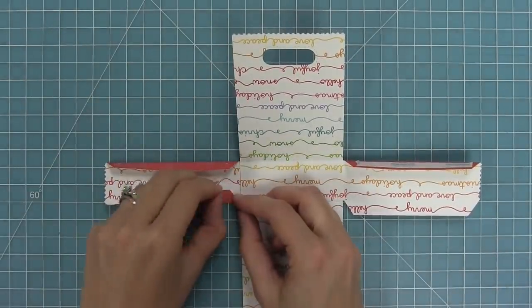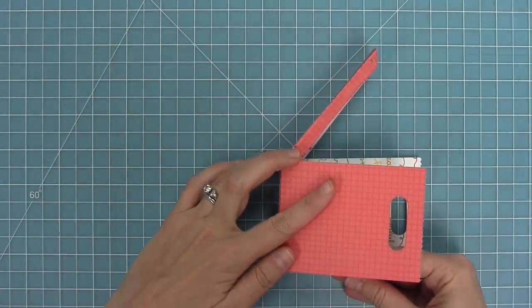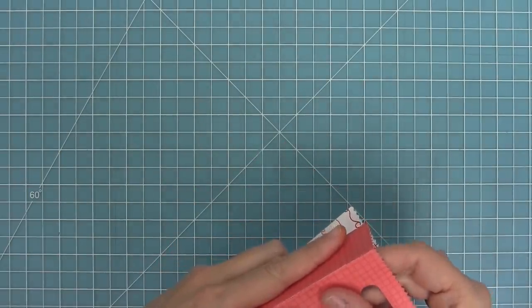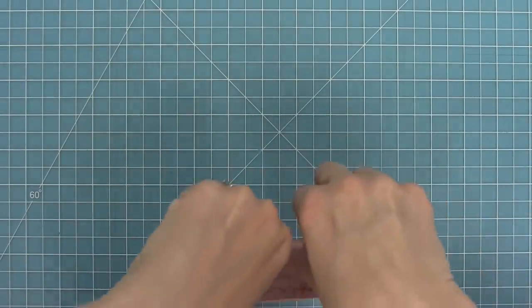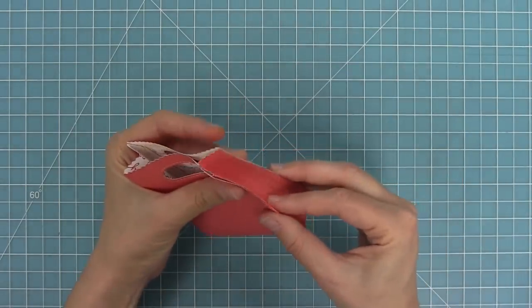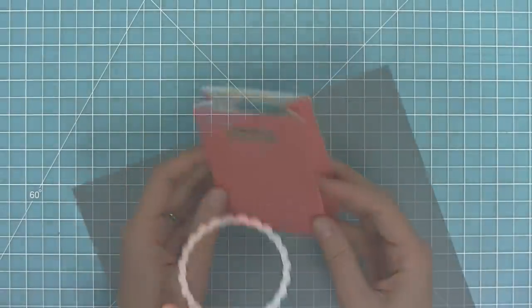We can pull off the liner paper on all of the tab pieces and then take those tabs, lift them up, and connect the tabs with the sides of the bag — doing that on all four sides. Then to form the gusset of the bag, all you need to do is hold the bag and just pinch your fingers and push them in, pinch the bag closed. I love that it looks kind of like a little grocery bag or a little tote bag.